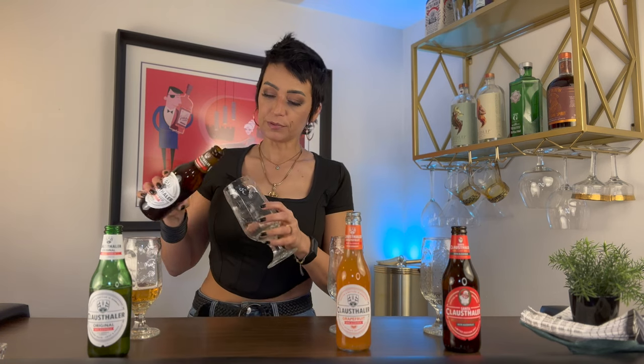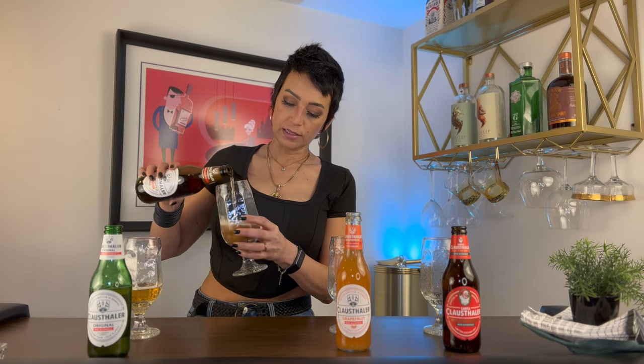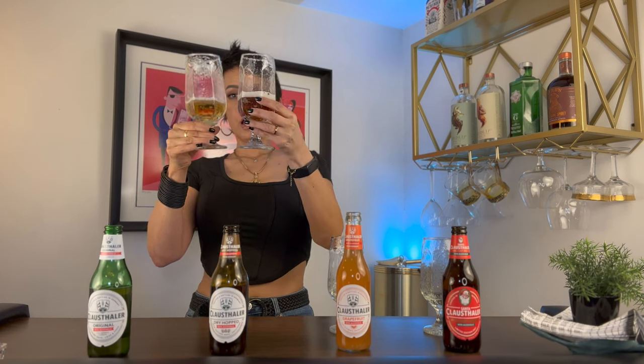I'd say it's a light carbonation on that one. Next we'll try the Dry Hopped. It looks like we're getting a little bit more of a head, though this one has already kind of lost its structure. This one is a little bit darker in color, more amber, and it smells very malty. It's actually very satisfying to smell — I like it.